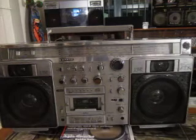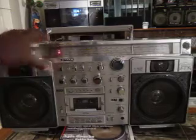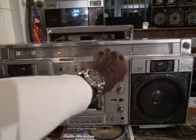This is a Sanyo MX920. You probably know what this is. It's one model about the Big Ben. This is the radio. The radio works great, of course.